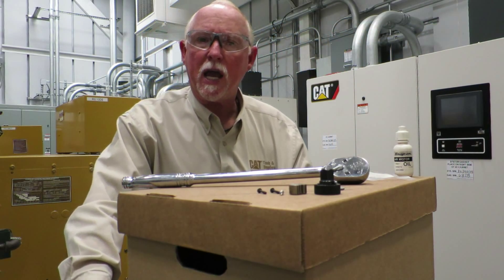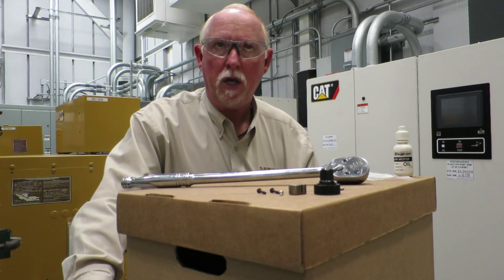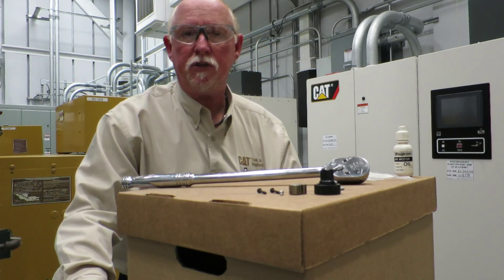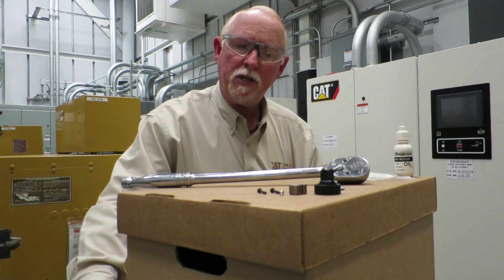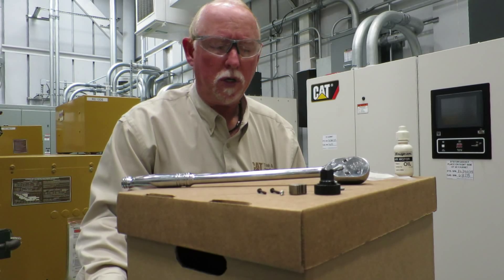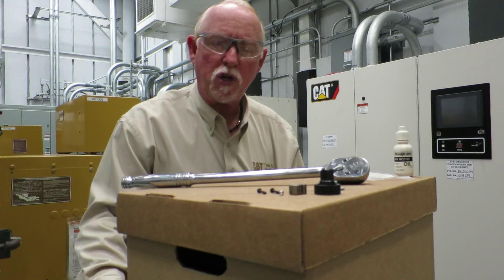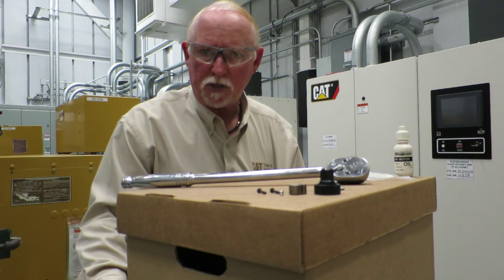Hi everybody, this is Brian Pittman for Caterpillar Incorporated. We're in the Learning Center LC Building downtown Peoria. I'm with the CatTools and Supplies.com area, and we've had people call in and say, 'Can you do a how-to?' We haven't done a lot of those, but we decided the one thing that people seem to have happen to them out in the shop is breaking ratchets.